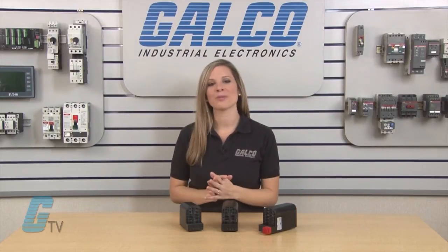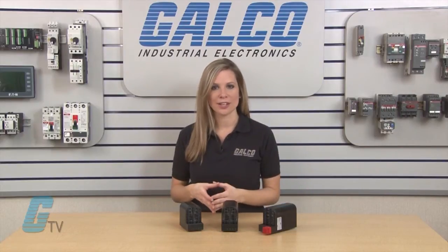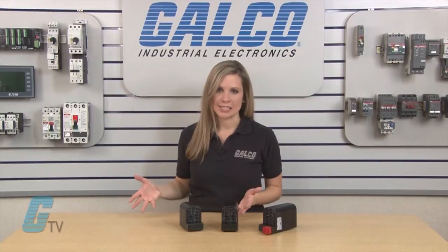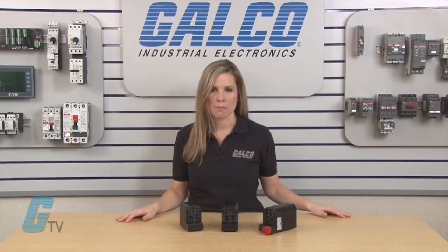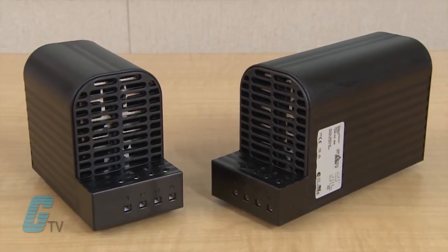These enclosure heaters are touch safe with an IP20 rating of protection and are designed to use natural convection in circulating current of warm air. This can prevent condensation build up within an enclosure when warm moist air comes into contact with the cold surface. An enclosure heater will maintain the desired temperature of an enclosure.